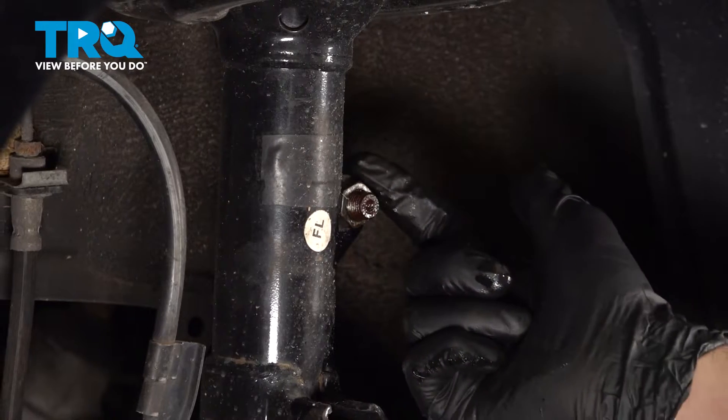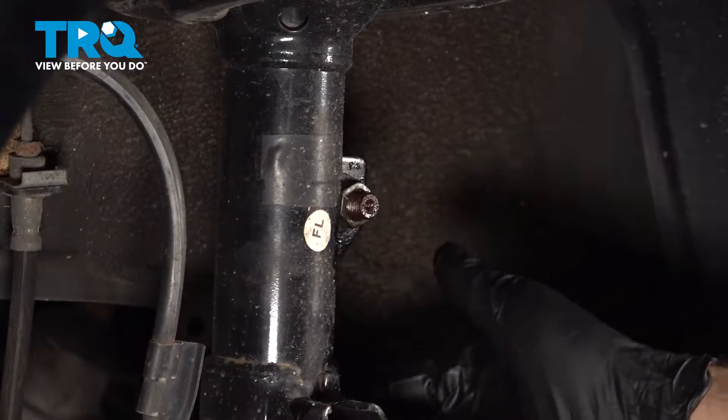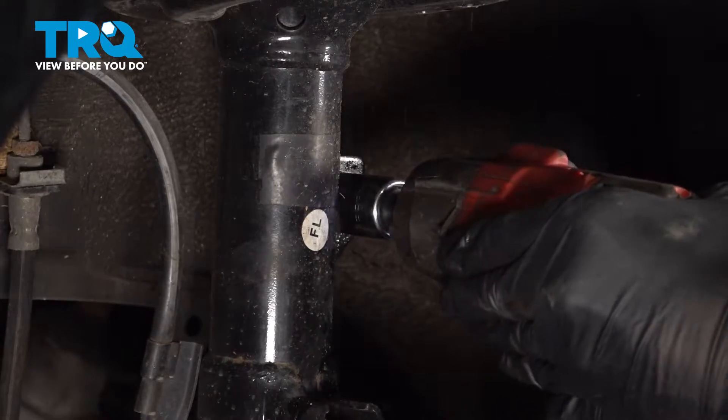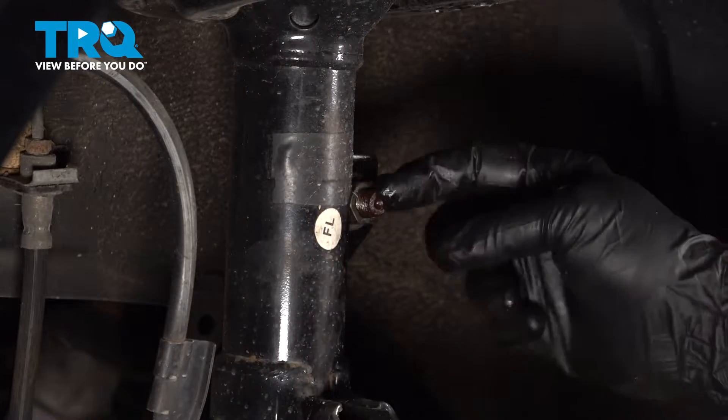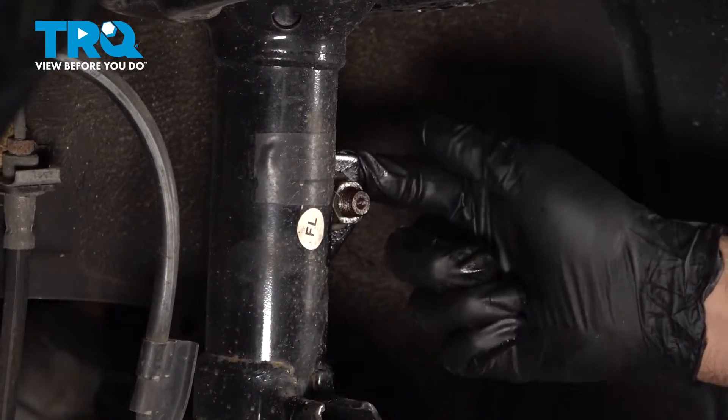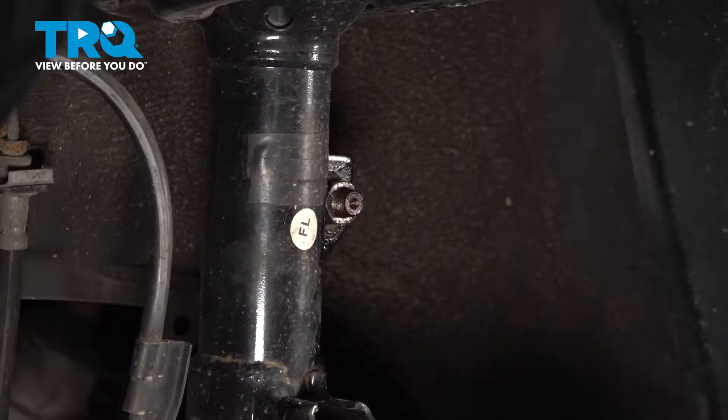Using an 18mm socket, we're going to go ahead and remove the nut securing our sway bar end link to the strut. The threaded shaft here is spinning with the nut, so we're going to put a pair of pliers on the backside, hold that, and then remove that nut.